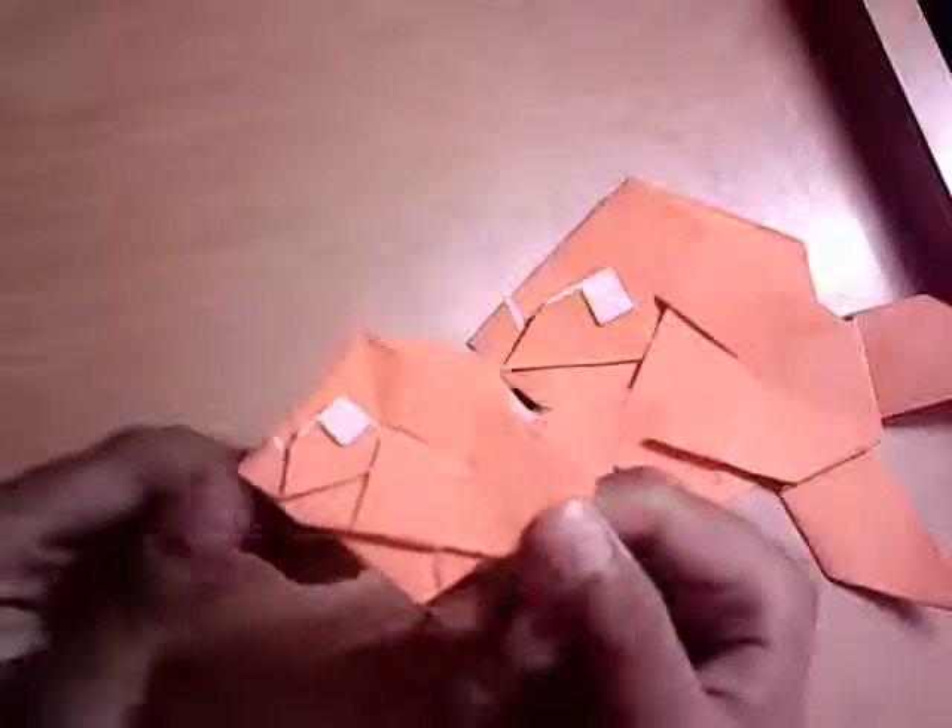But anyway, both of them are still awesome and I like both. So I folded this from 10 inch Kami, and I also folded a baby fish — folded from 6 inch Kami. So yeah, they're pretty cute and pretty awesome, and really easy to fold. I really recommend folding this because it's really fun to fold.